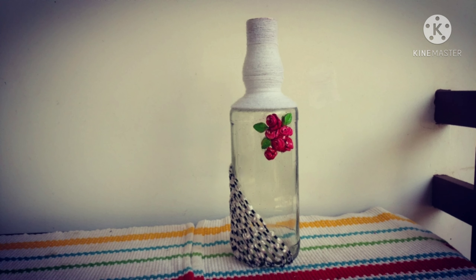Hi friends! Welcome back to my channel. This is going to be a glass bottle.